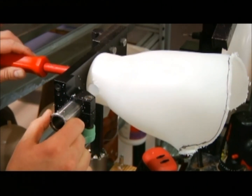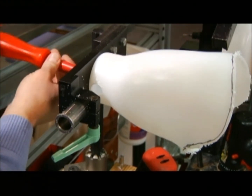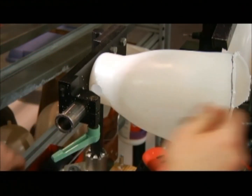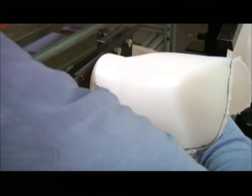Once the side hole is drilled through, the socket can be removed from the fixture and you can deburr it and get ready for installation of the lock.